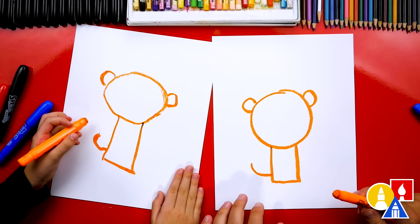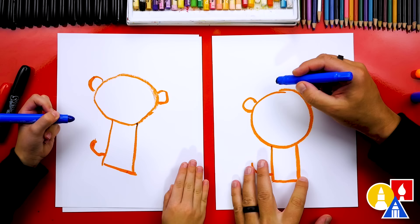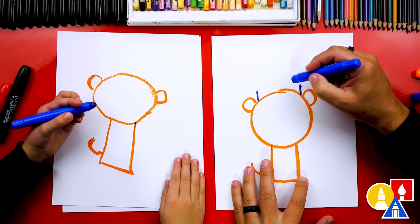Now we need to color in our shapes. But first, let's draw another shape. We're going to switch to a different color — our blue color. We're going to draw a rectangle shape, kind of a curved rectangle shape. We're going to draw two lines coming straight up. This blue color is for the fluffy part or the white part on the hat.